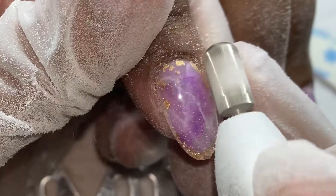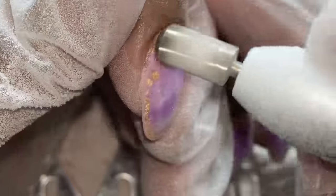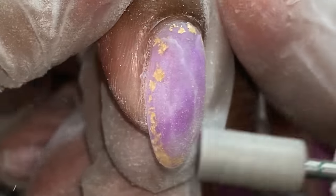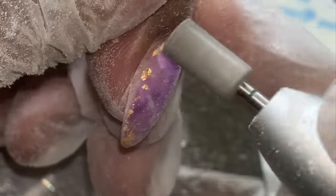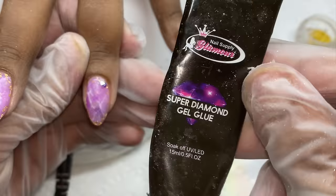Now I'm finished filing. I'm using the carbide bit from Poochie's Nails — it's a fine grit — to debulk quickly. I tend to use a little more product than I should when encapsulating, but I want to play it safe. After the carbide bit, I'm using the cross-cut bit to seal around the cuticle area, make it nice and flush, and add a little texture to the surface of the nail so our top coat will adhere properly.